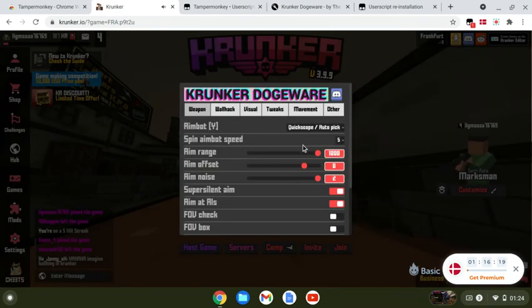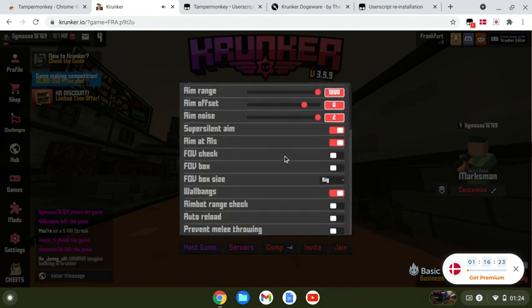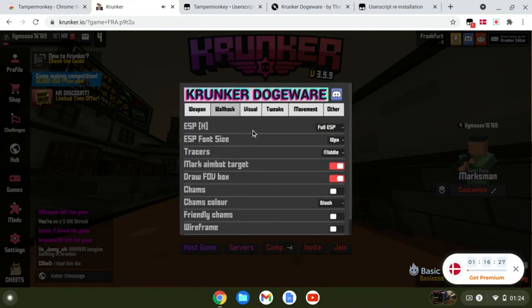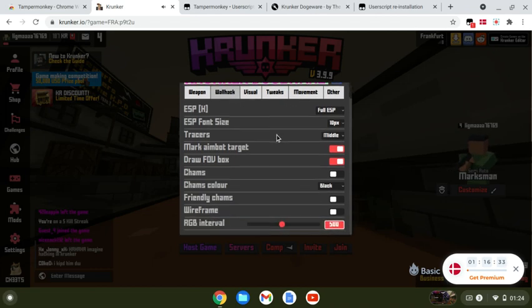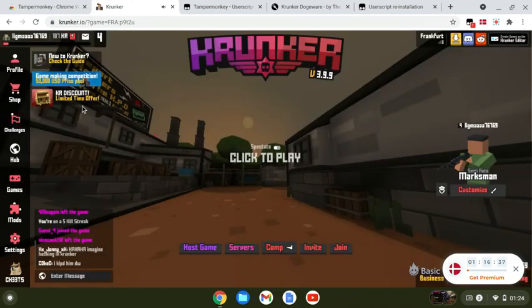For the quick-scope setting, I'll show you down here. Wall hacks — it doesn't really matter too much about those. So these are my settings; the rest of them don't really matter. It's actually quite good.